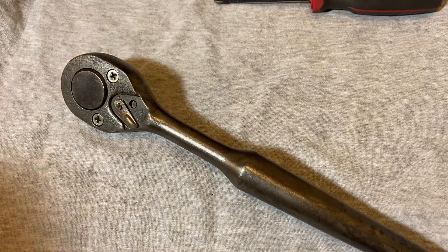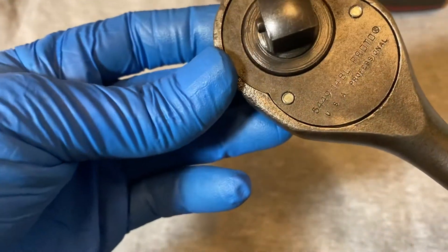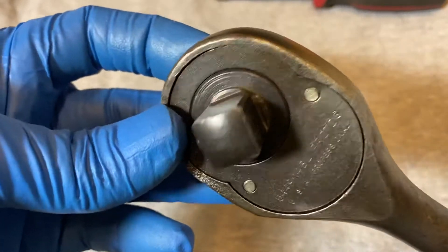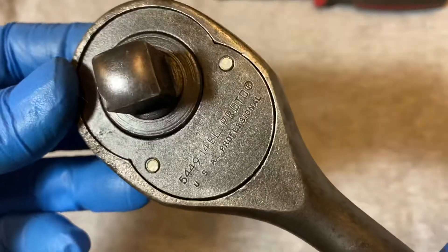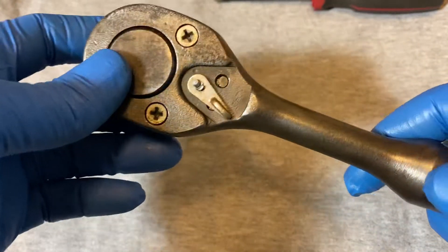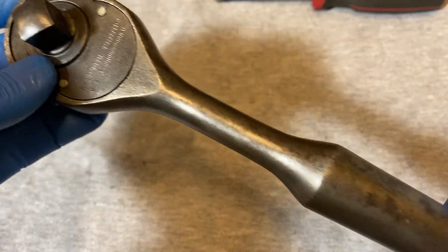Hey guys, welcome back. Today we have another ratchet teardown. Today we have the Proto 5449-14BL USA Professional. If you like my videos please give me a like, and if you haven't already please consider subscribing — it will help me a lot.